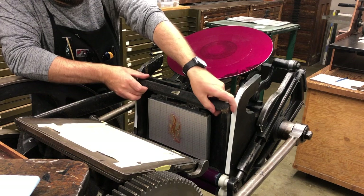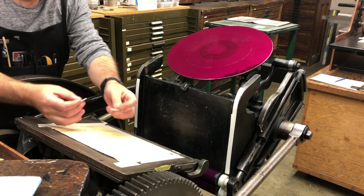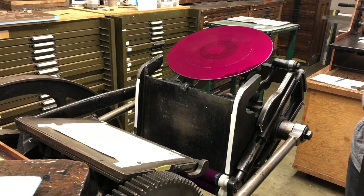First thing we will do is remove our chase and set it aside. Now we're going to strip the platen — we'll take all tape, our packing material, our tympan, and we'll put away whatever registration tabs we're using. In this case they're small foamy tabs, so we'll put the backing on them to preserve the adhesive.